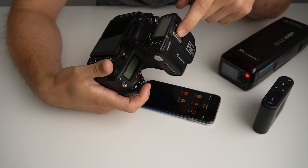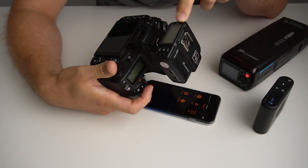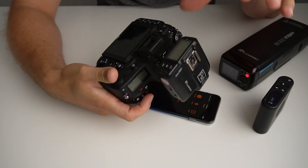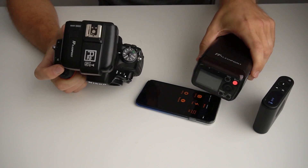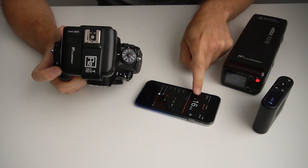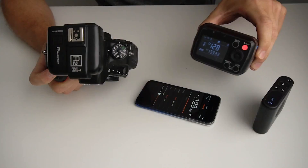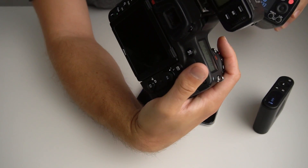I have not updated this X1 controller yet. I'm wondering if when I update the X1 controller it's going to update on the screen, because right now it's just showing the last power I set it at. Maybe once I update it, it will show the actual power setting — but I wanted to see how it behaved without updating first and I was surprised to see that it works just fine. So let's go back in here and change this down to 1/128th — and as you can see, it's updated to 1/128th. We're now firing at 1/128th with no problem, even though we're still at 1/16th power on the X1.